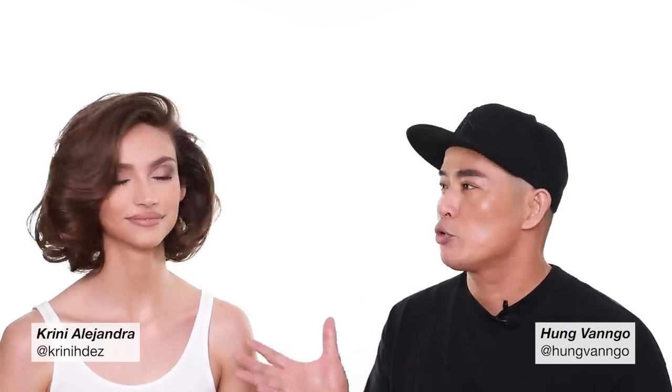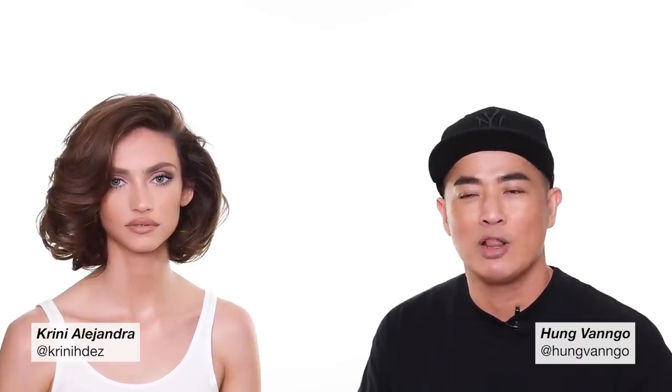Hey guys, this is Hong Van Gogh, welcome to my YouTube channel. Another episode with Hong Van Gogh, and we have Queenie Hernandez here to lend me her canvas to create this neutral sculpted makeup look for you. I hope you like the look — give us a lot of love, subscribe to the channel, give us a thumbs up, and don't forget to follow both Queenie and I on Instagram as well.